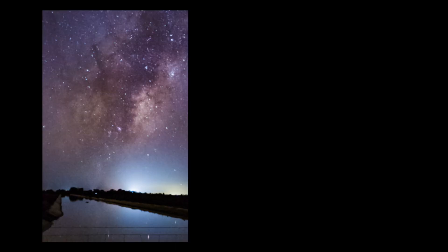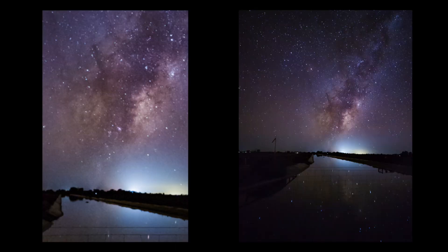The problem that we generally have with the modern smartphone is the field of view is a little bit narrow. And what we want to capture is all that night sky. We want photos like this, but what we really want are photos that are more like this.